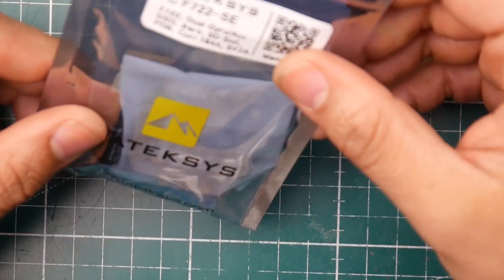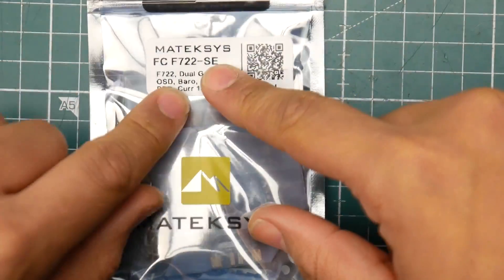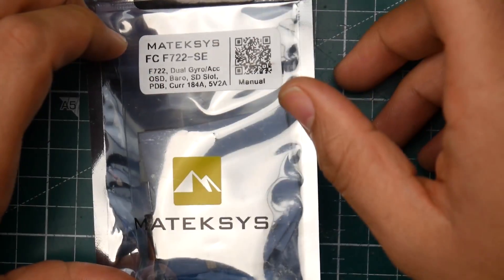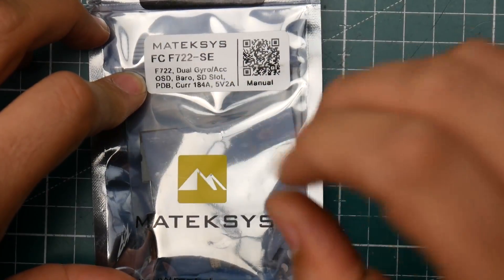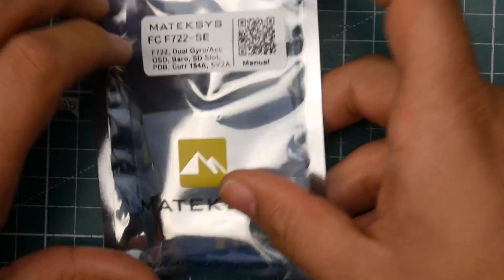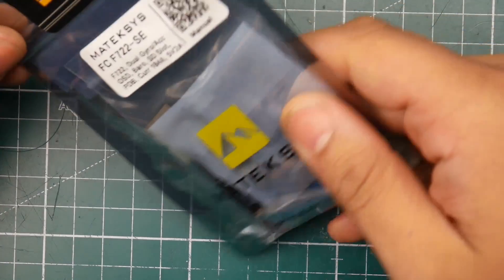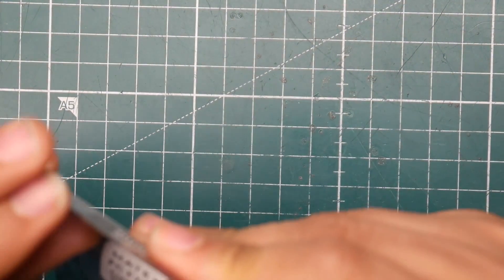I think the next video will be the Matek F722 SE with dual cameras. It's an F7 with dual gyros, SD card slot, barometer, OSD, and current sensor — basically everything you want. We're going to take a closer look at this; it's going to be a really nice piece of hardware.